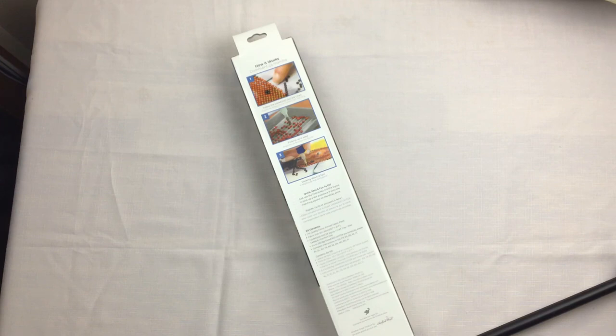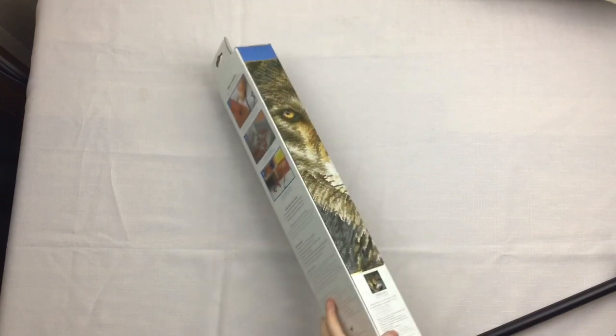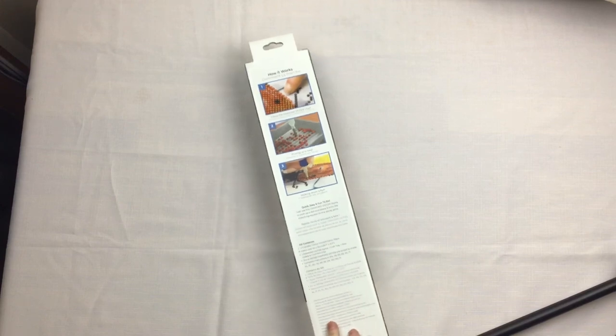Mainly today because a girlfriend of mine just said she's received hers and we're planning to hopefully be able to work on them together. That is the plan at the moment but we'll see how that goes. The kit for diamond dots has a color printed fabric, this one is 50 by 55 centimeters, which is 19.7 by 21.7 inches.